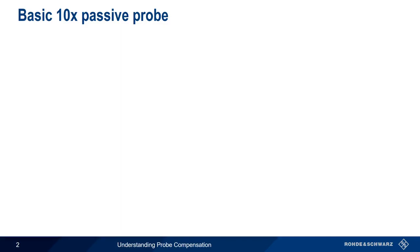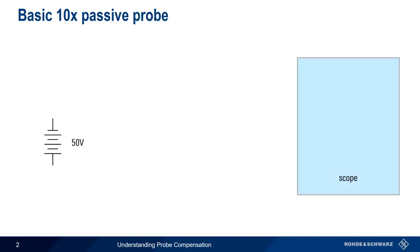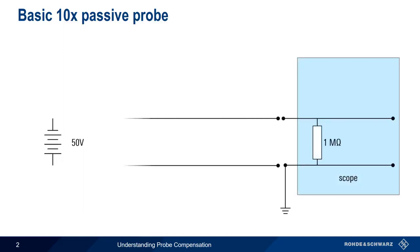Let's start by considering the measurement of a 50 volt DC source. In this basic arrangement, our scope, which was designed to have an input resistance of 1 megaohm, sees the full 50 volts.